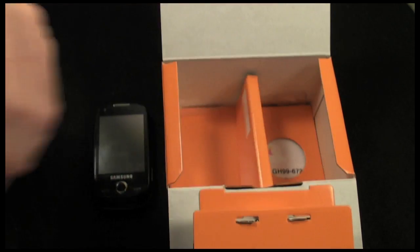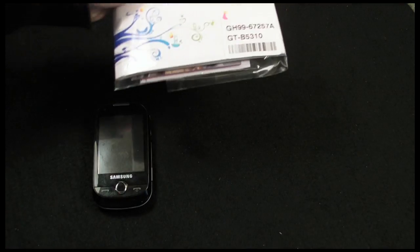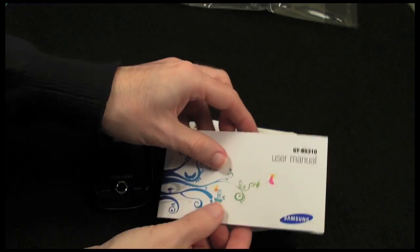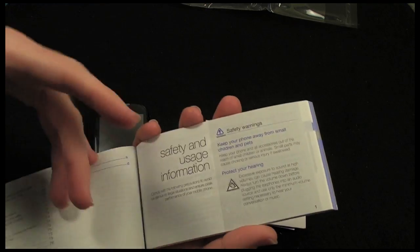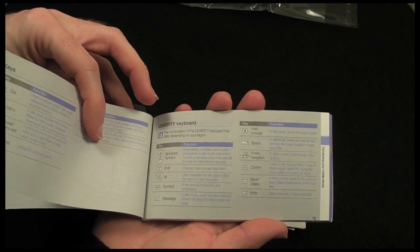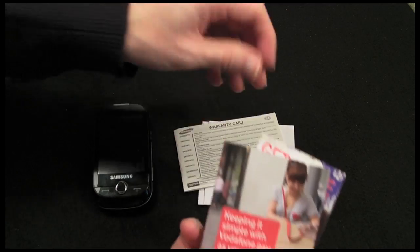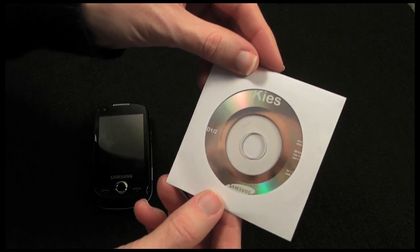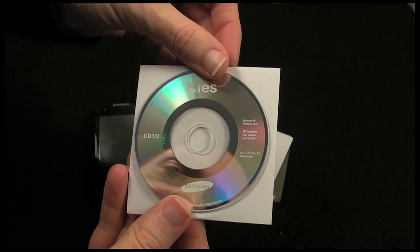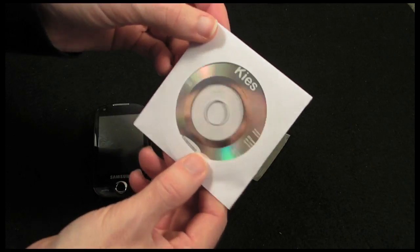Digging further down into the box, we have got another little pack and inside here we have got a user manual. I think it's good that manufacturers are learning that people hate manuals on disks and are actually including a printed manual. We also get some SAR information, some extra bits from Vodafone since this particular one is on Vodafone. Then we get a little disk with a full user guide and an installer for a Windows XP and Vista application for managing phone content.